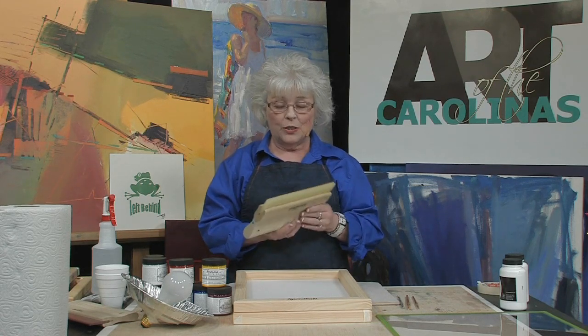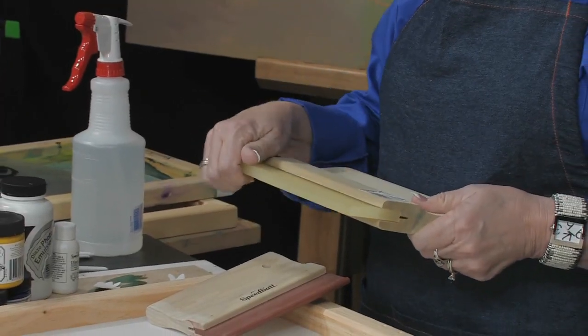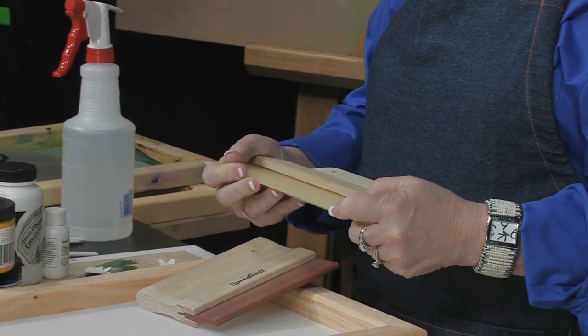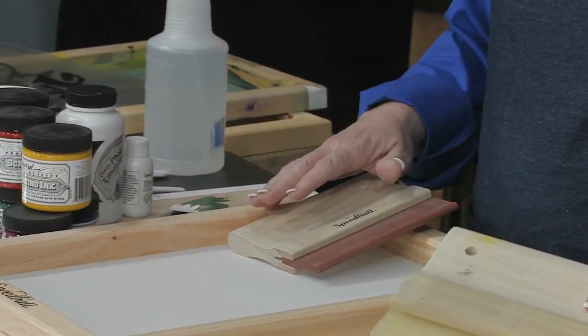A flat squeegee — a straight, square, flat squeegee — is for graphics, paper, or wood, that type of thing that you would want to print. You're just going to pull it and it's going to lay on the surface of the product.